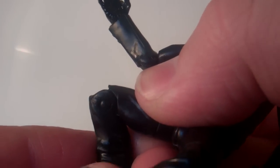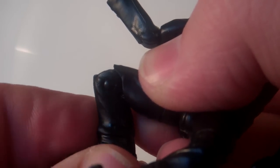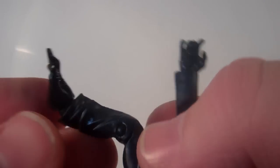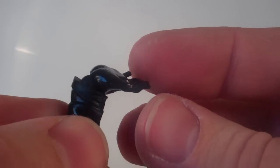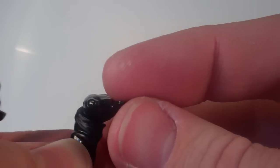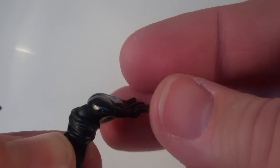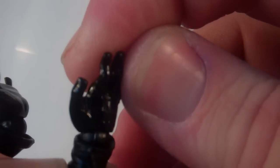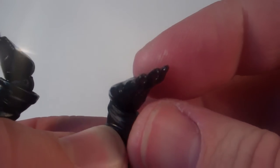There's the thigh swivel. He's got a single jointed knee that actually has a lot of motion in it. And then his ankle is really cool — it reminds me a lot of Revoltech figures. It's got a ball joint on there so you can swivel it, move it back and forth, and rotate it at the ankle too, so you can get that foot in pretty much any position you would want it in.